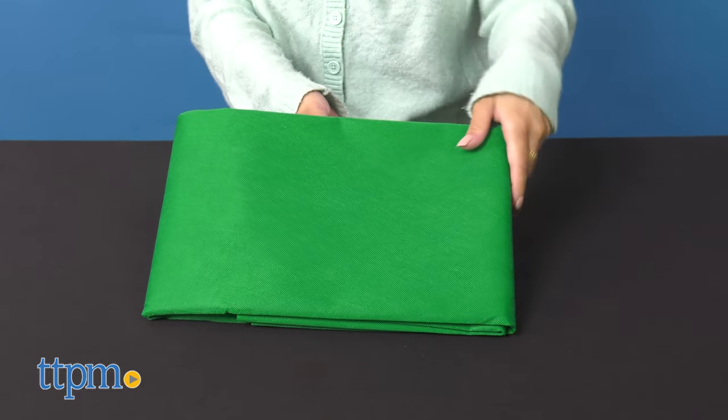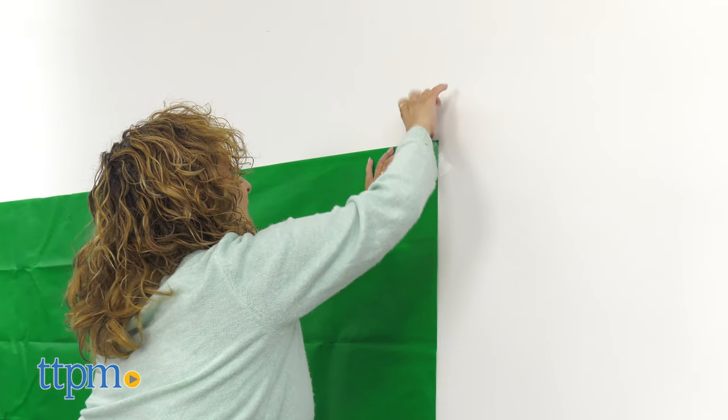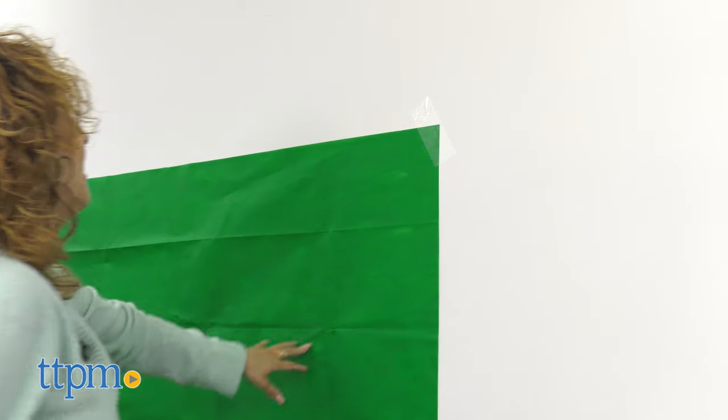Another update is the included green screen, which is made of cloth, which I found to be better and sturdier than the plastic green screen in the previous version. For reference, it measures 70 inches by 59 inches.